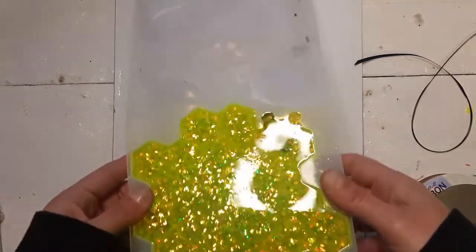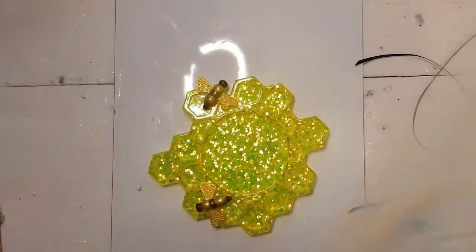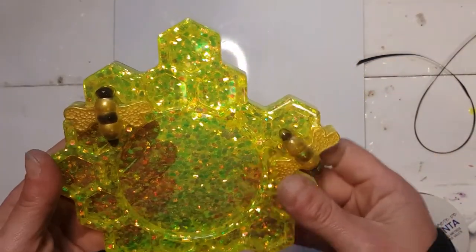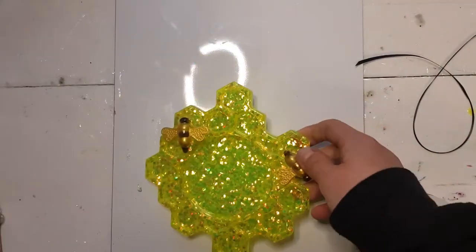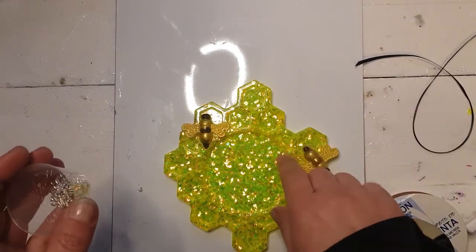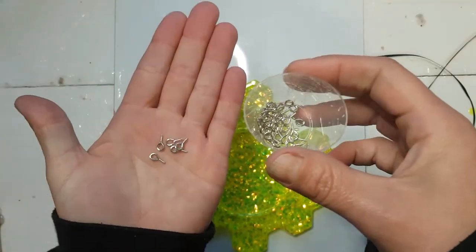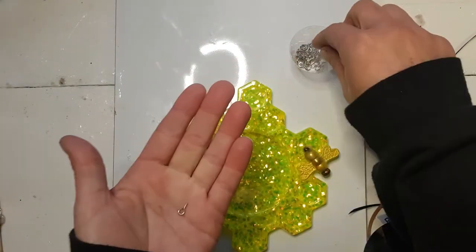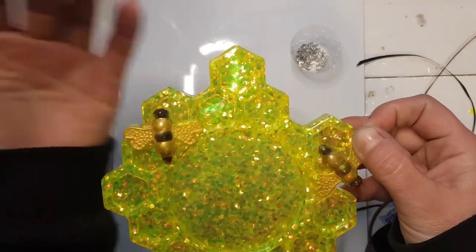Okay, time to unmold the bee mold. Let's pop her out — let's see what we've got. This one is super duper bright; I kind of dig it, looks pretty cool. It's just somewhat soft, so I may be able to get the hangers in fairly simply. I turn these into hanging mirrors by putting a couple of eye hooks in with a piece of ribbon. I like to hold it so the honeycombs go up, and I like to put one eye hook in this point.